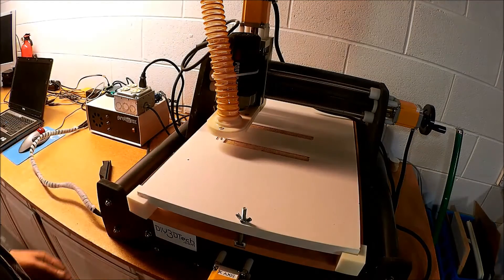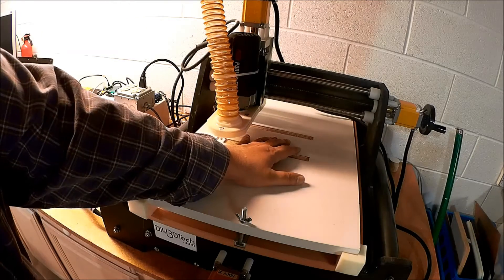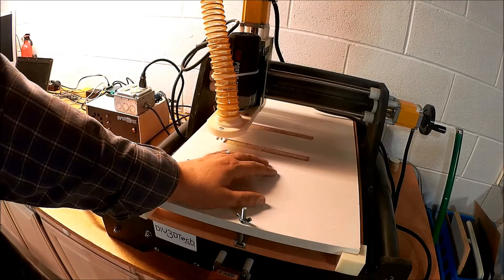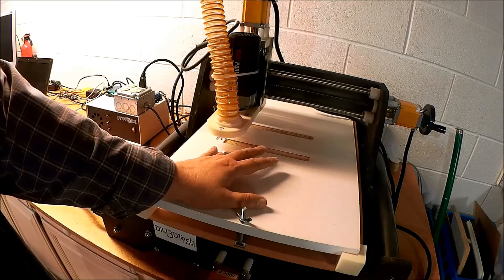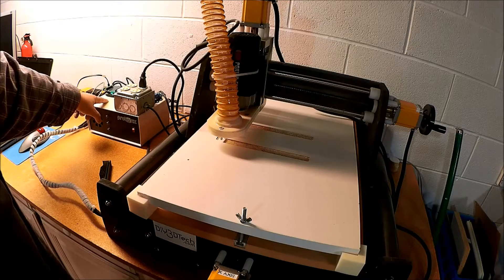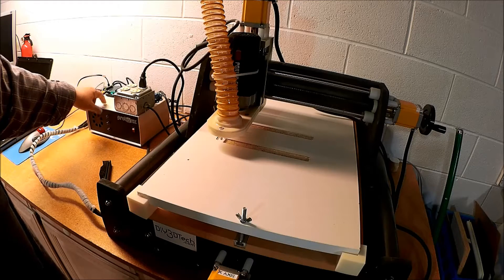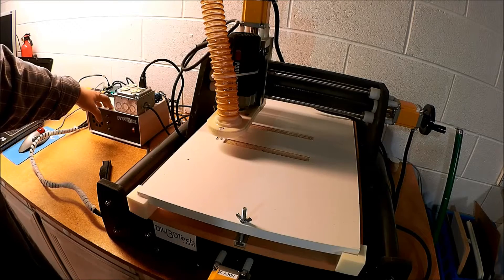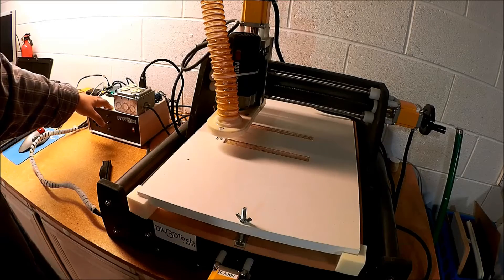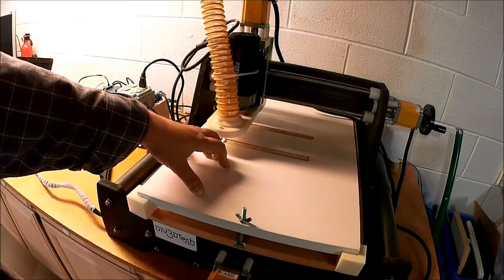This is a rather complex cut that I'm trying to do. This is as far as I've got — the starts of these two pockets, which are not complete. To back up and talk about the problem: over here I've got my Grbl controller, running version 0.9. I've done a number of videos on this. I've got it wired into the Probotix controller, and all this has been working great. I've used it to cut spool holders for my 3D printer, and it's really worked well.